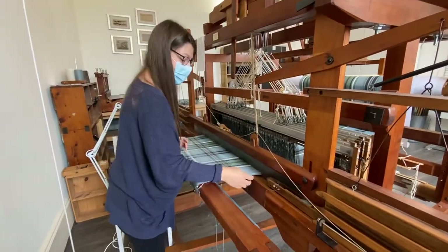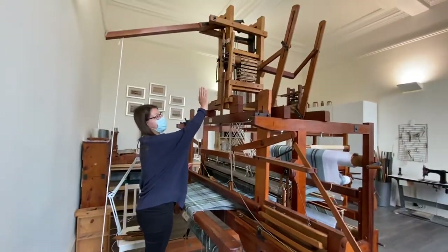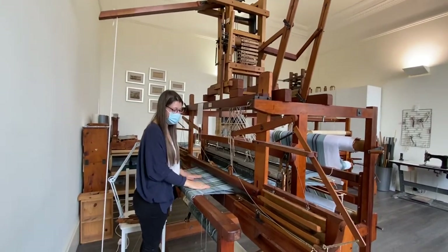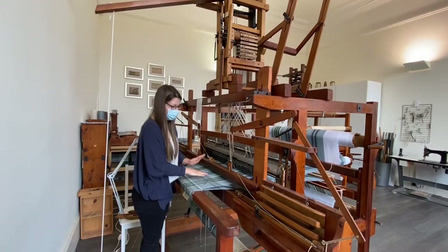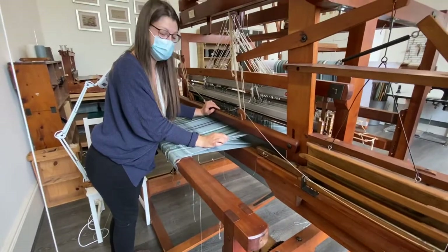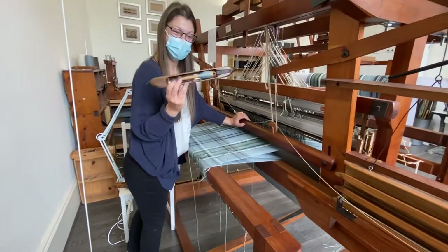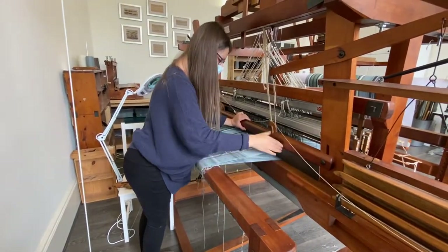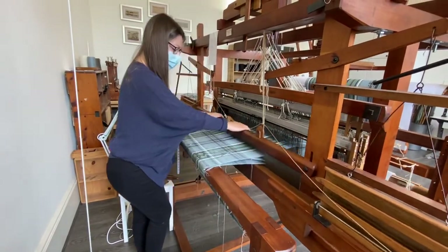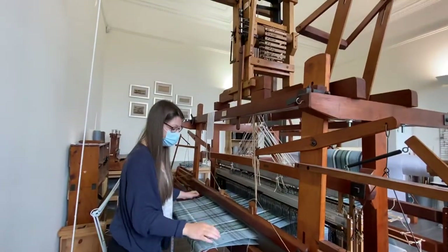So when I put my foot down, it's reading one of those computer chips in the mechanism. It's telling this part of the loom which ones to lift and which ones to keep down. And that is what creates your weaving gap, or your shed — where your yarn, your beautiful alpaca yarn, and your shuttle go through that gap, one by one. Push it back, and when I let go, it will switch around to the next pick of the pattern.